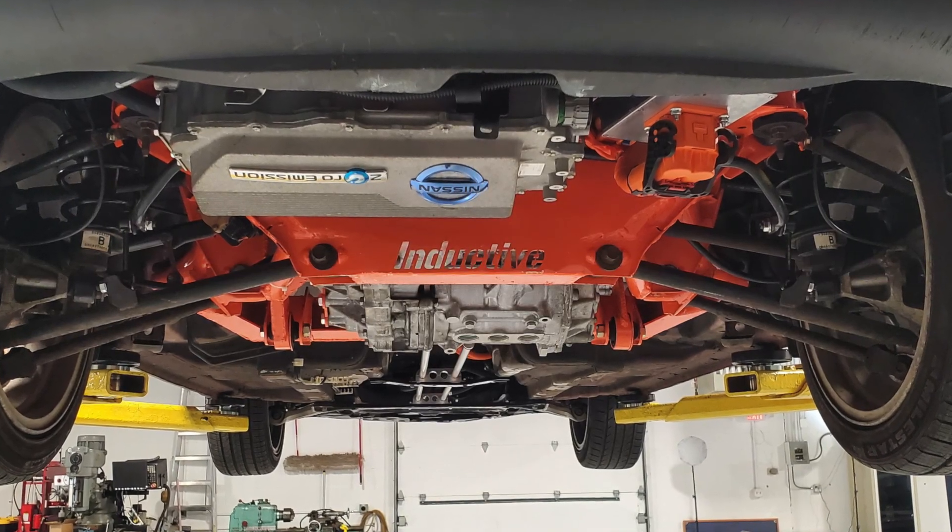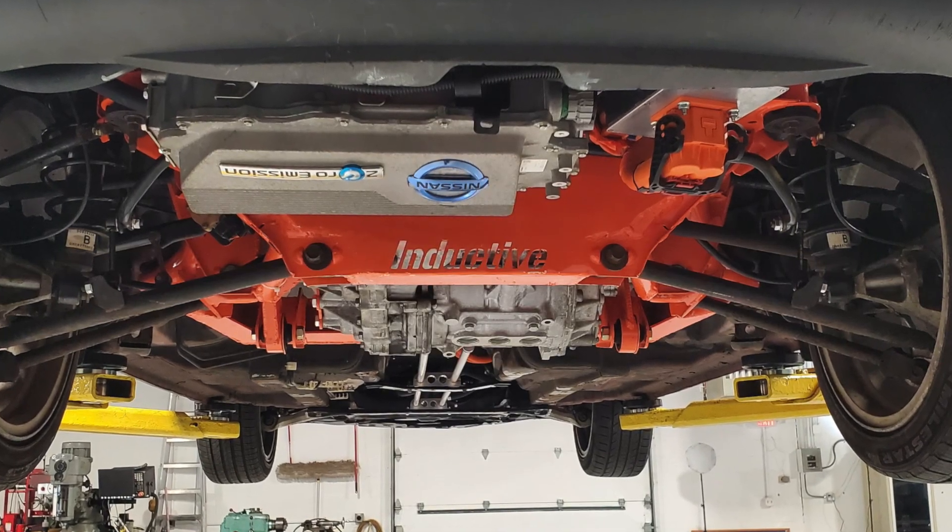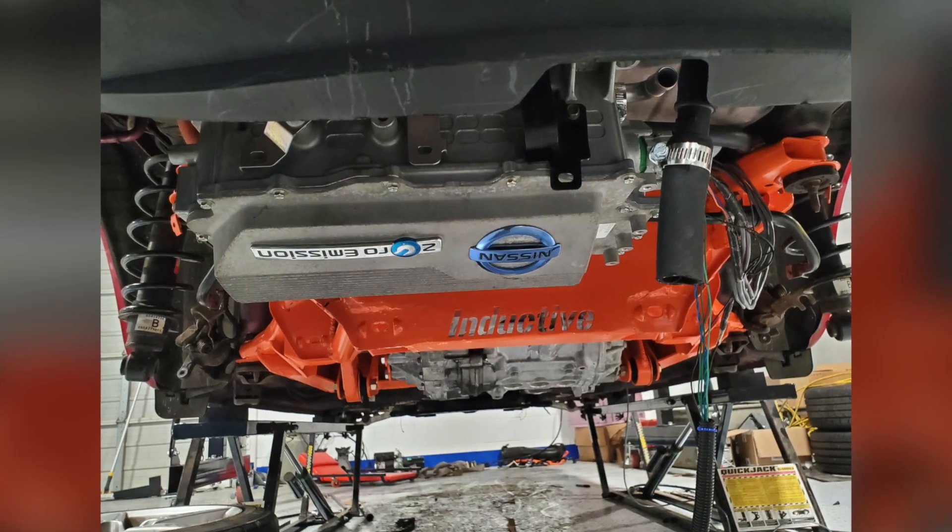This here is the water pump that keeps the coolant circulating and keeps everything cool in the back, including the charger, the inverter, and the motor.